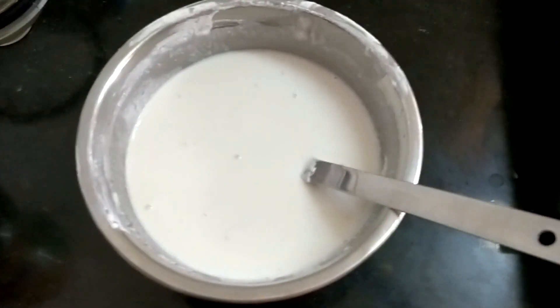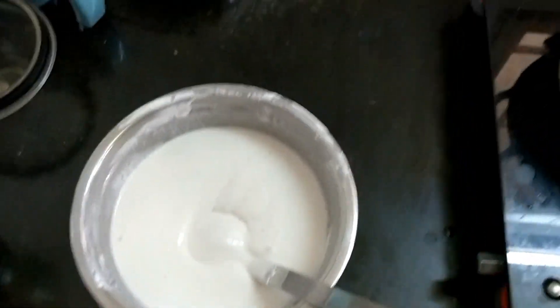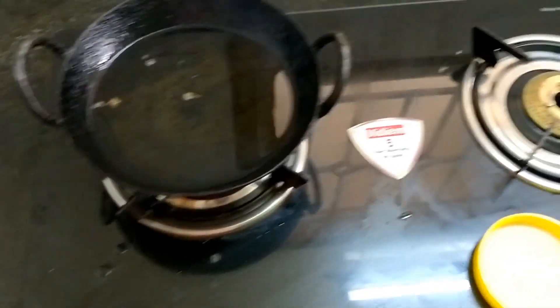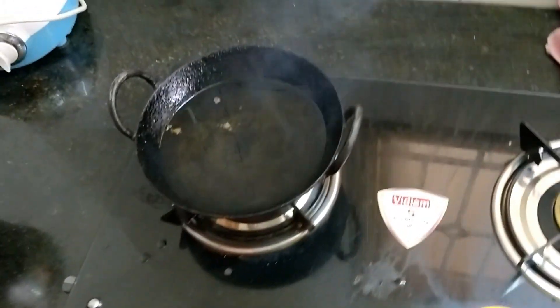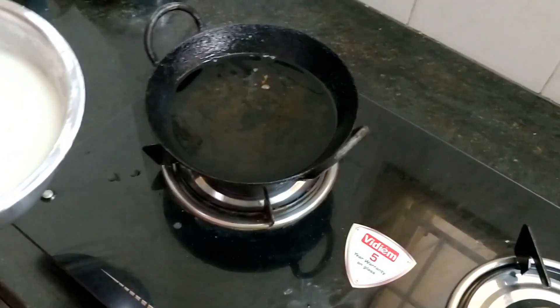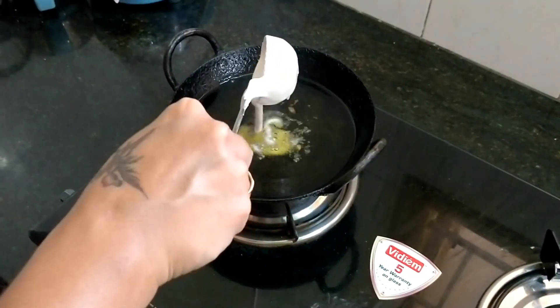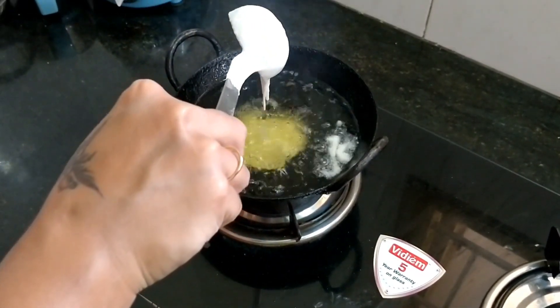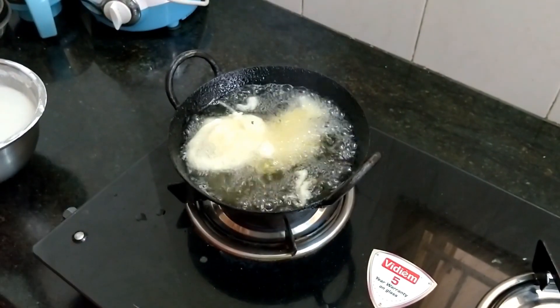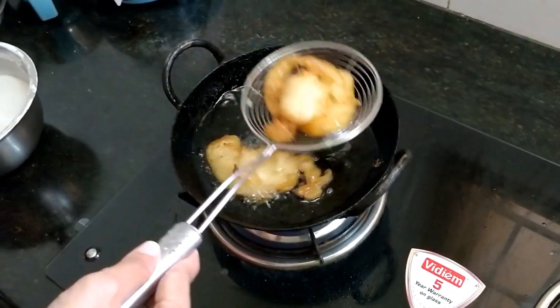Okay friends, I am going to take a bowl of rice. We have to pour 4 spoons for it. That is very good. Let's pick this in a bowl.